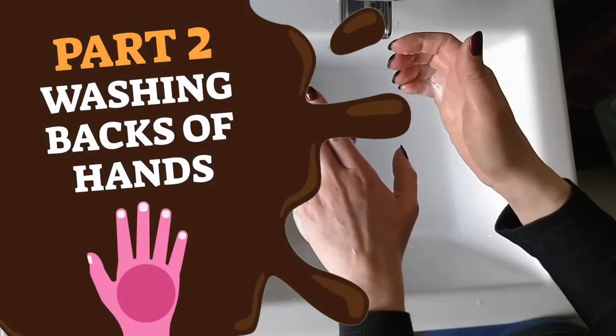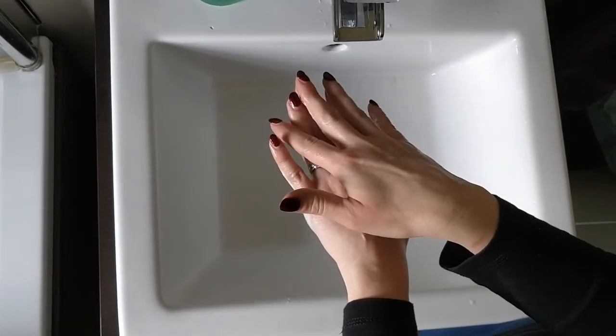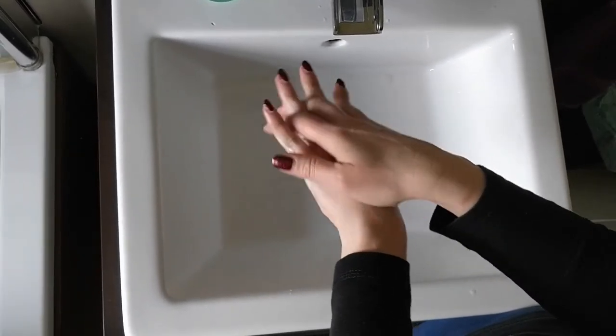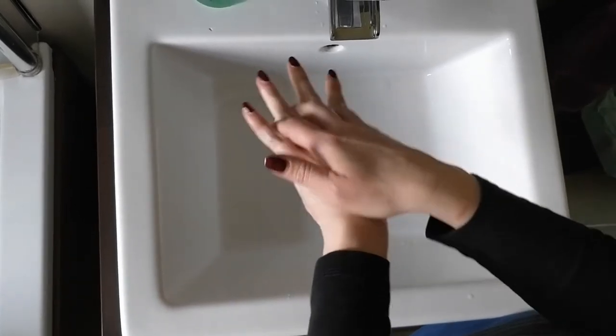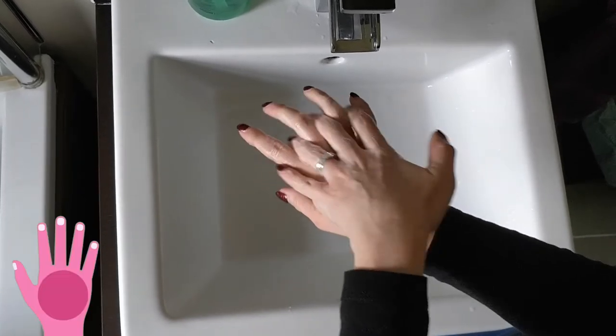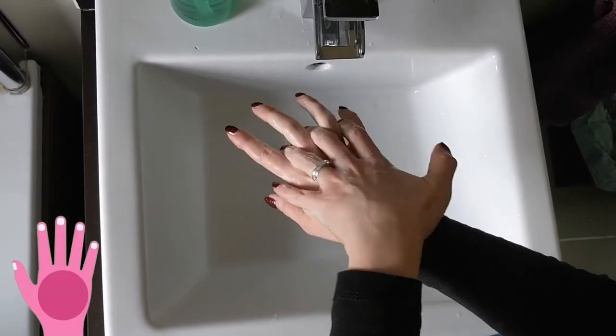Part 2: Place and interlock the fingers of one hand on top of the other. Move the top hand up and down to scrub the back of the hand and in between the fingers. Repeat this part for your other hand. This action washes the back of your hands.